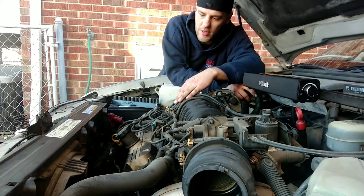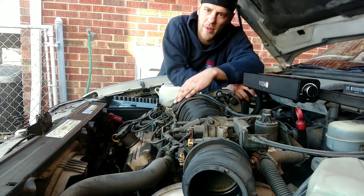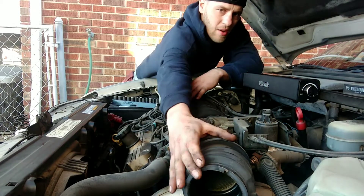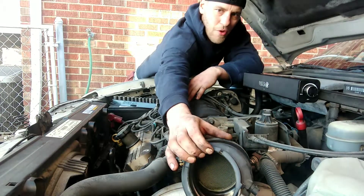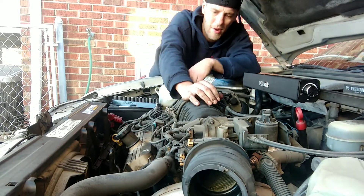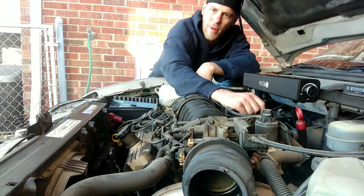The noise initially sounded like it was the lifters, which I wouldn't be surprised. We have a lot of blow-by going through the intake right now, and this whole intake tube is full of coolant. I'm going to recommend that we definitely replace the lifters.